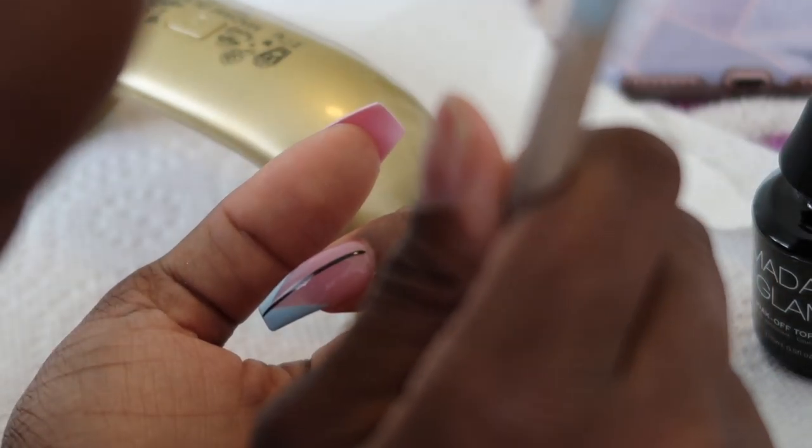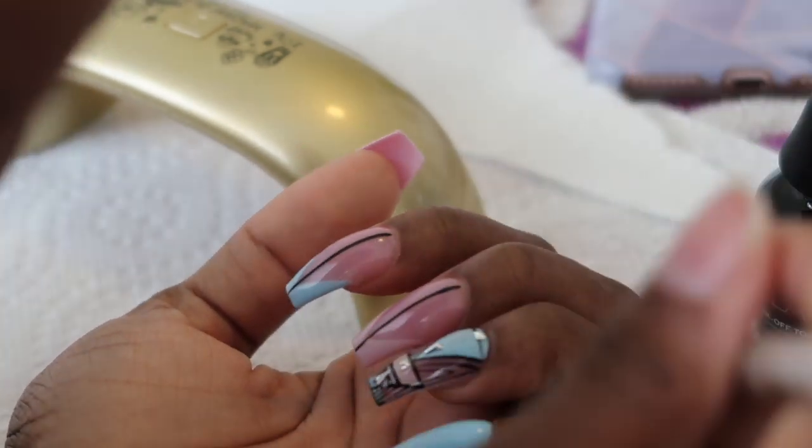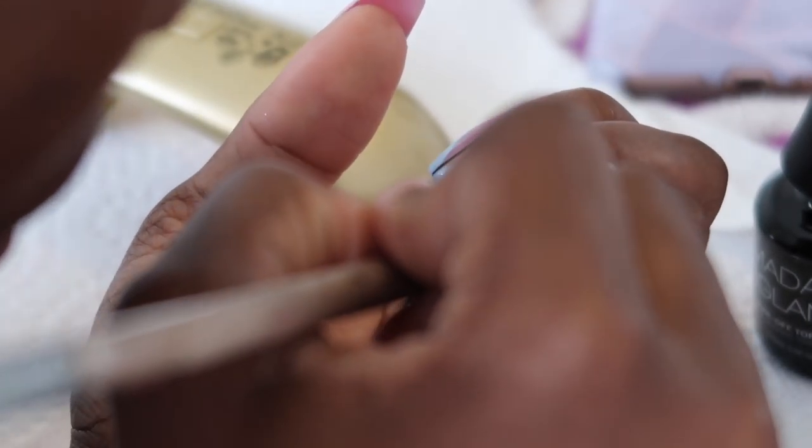After I finished the design, I decided I wanted to add a little bit of studs — some triangle studs to the nail. And I'm really pleased with how it came out.